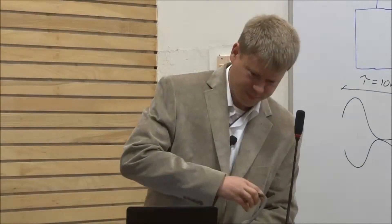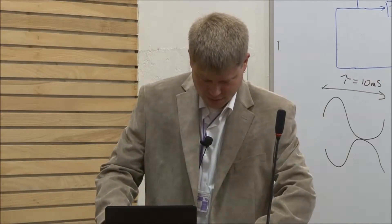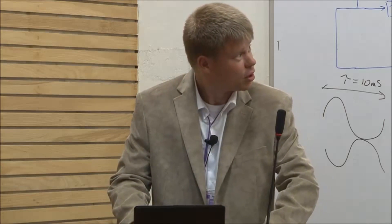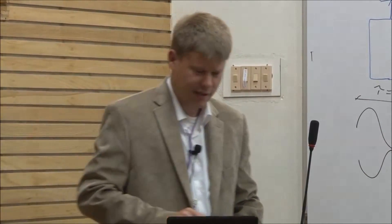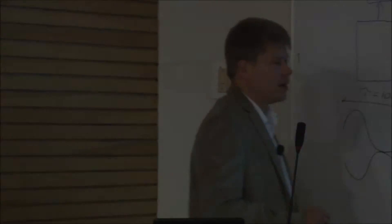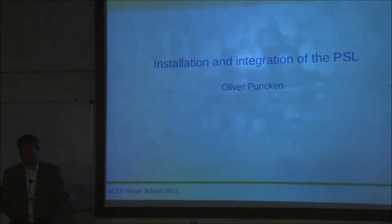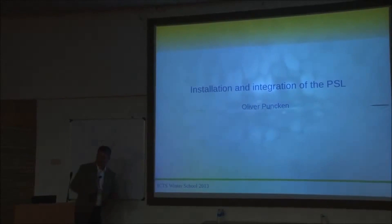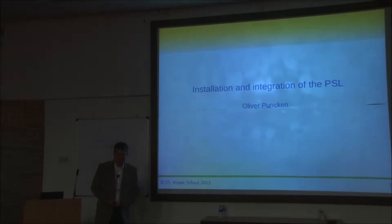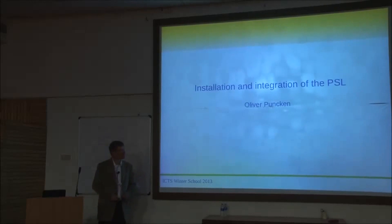I want to step back a bit from control loops and continue with a different topic: Installation and Integration of the PSL. I basically brought a bunch of photographs, so it might be relaxing — it had been a long day. It could also be boring to look at other people's pictures, so if it is, please raise your hand and I can replace part of this presentation with something else.